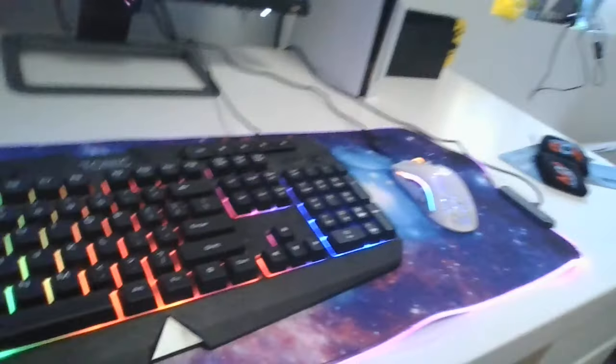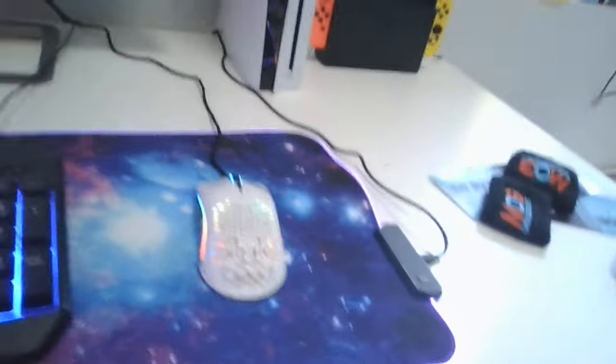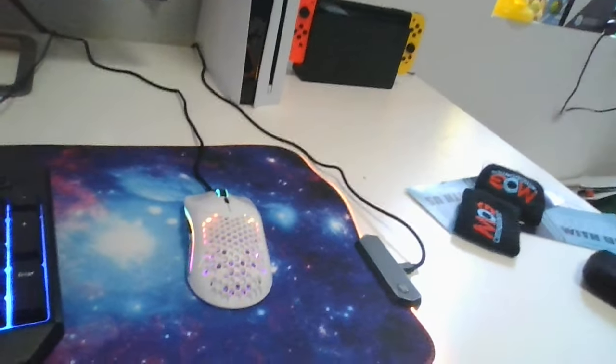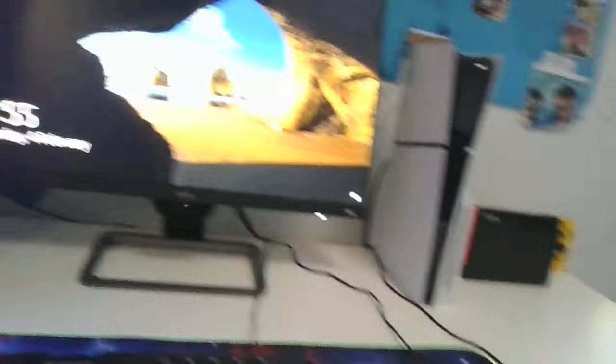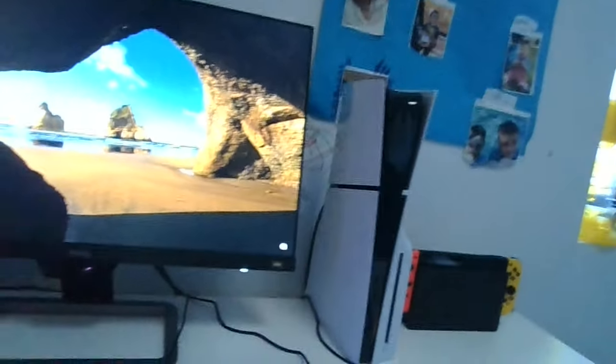For now I just have this budget keyboard I've had for a while. It gets the job done but it's pretty bad — one of those $30 budget ones you'd find at your local Walmart if you're in America. My mouse is ten times better though: it's a Glorious Model O, wired. And my monitor is a BenQ monitor — super good monitors, I really recommend it. I'm planning to mount it in the future.